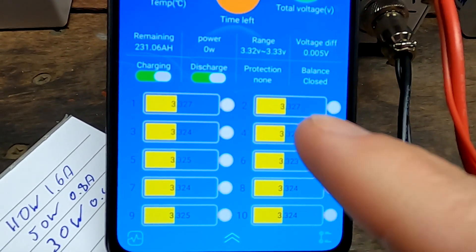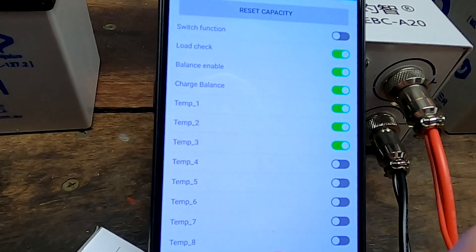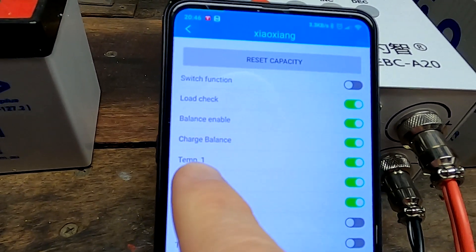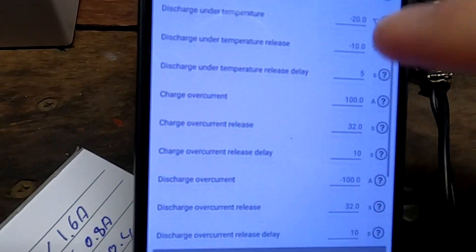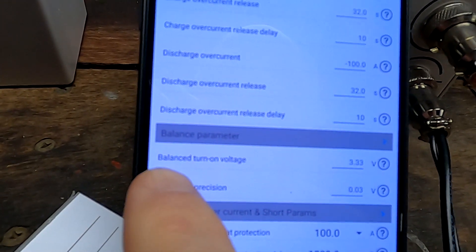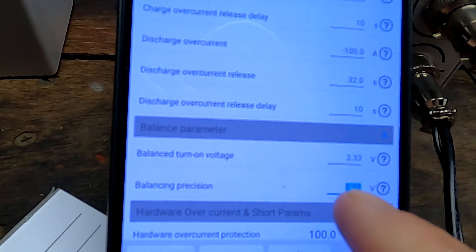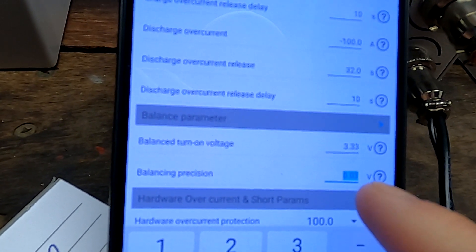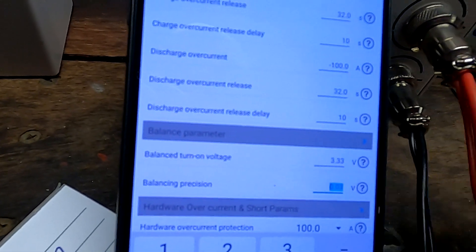I cannot get the balance function to work. When I go into function settings, the balance is enabled and the charge balance is enabled — this is all turned on. And in all the settings, I have set the balance turn-on voltage to 3.33 volts with a balance precision of 30 millivolts. That's what the BMS is set to.